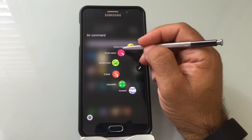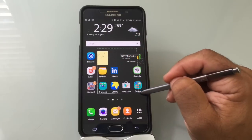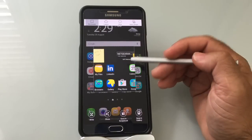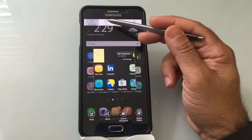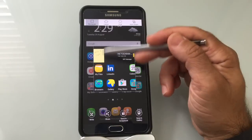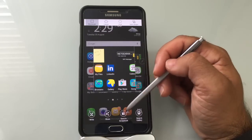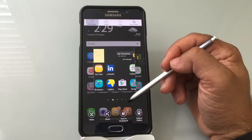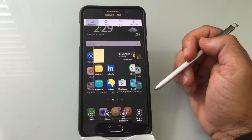The next feature is Smart Select. If you choose Smart Select, it gives you the ability to select anything on the screen that you want to save. I highlighted an area and it's done a screen capture of that area. You can have different types of selections: rectangle, lasso, oval, or auto shape based on what's being selected. Once you've made that selection, you can save it to your gallery, write on it, share it, or save it in the scrapbook. This works anywhere in any application that comes up on the screen — maybe there's an image, an outfit or shoes you like and you just want to select it.